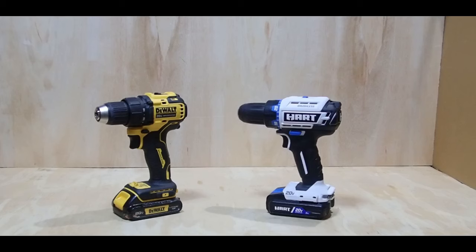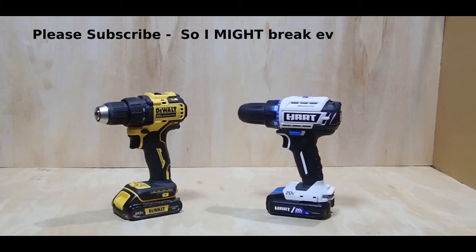One last point: on YouTube I don't get paid until I reach 1,000 subscribers, so if you like this review please hit the subscribe button. Also, if you're a professional who has used Hart Tools day in and day out, I'd love to see your comments below — in a three-day shoot I can't simulate a year's worth of work, so real-world professional experience would be very helpful. Thanks for your time and have a great day.